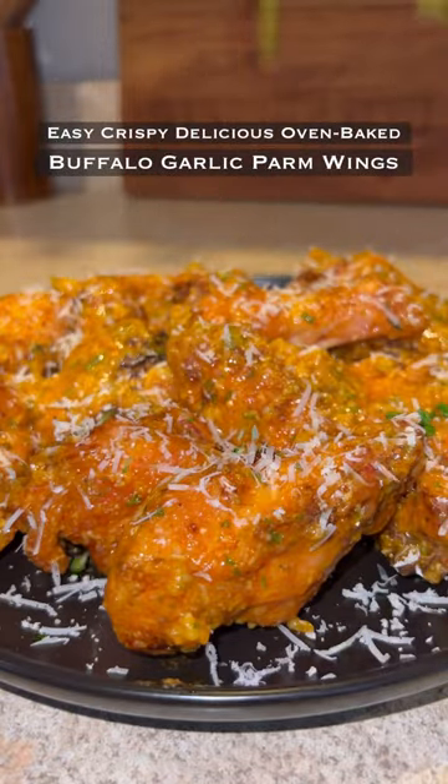Yo, these buffalo garlic parm wings were hands down some of the best wings I've ever made. They're easy, crispy, delicious, oven-baked so they're healthier. Definitely recommend you try these out.